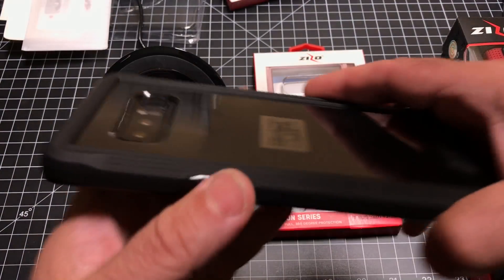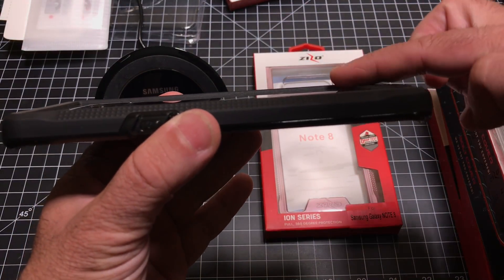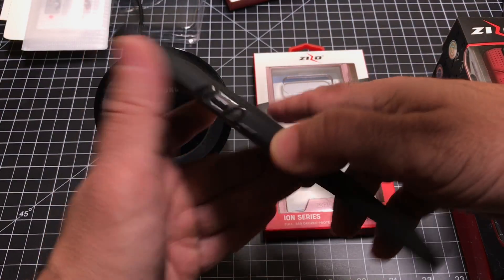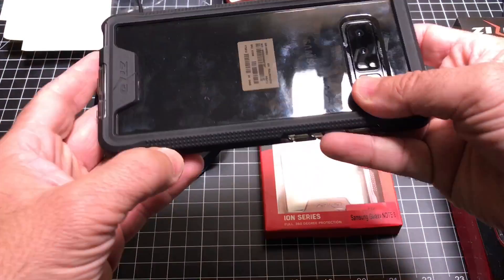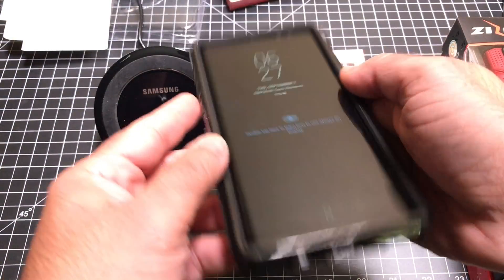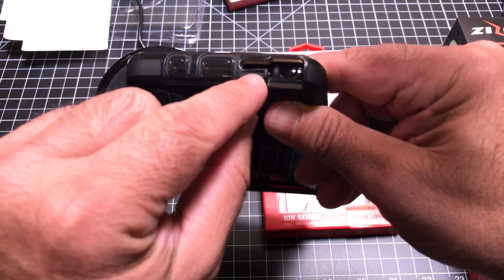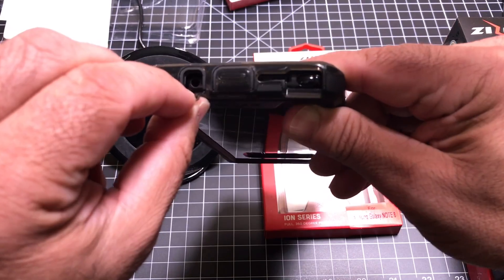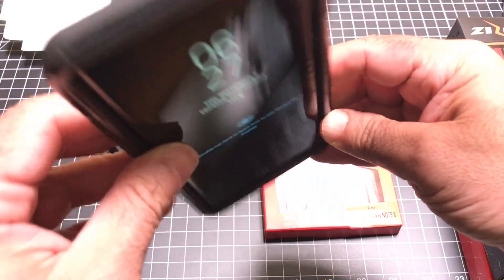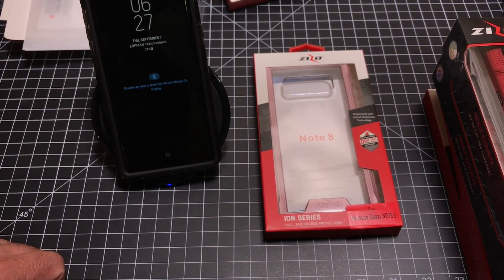On the back, the material is raised on each side, really protecting the back of your phone and your cameras. There's nice grip action and very tactile buttons on each side. On the bottom you have your cutouts — your S Pen, your speaker, and two other ports covered. All in all, really good protection. We're now going to do the wireless charging test to see if it will charge.